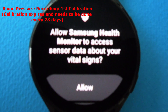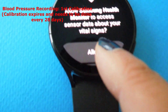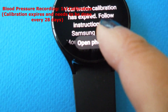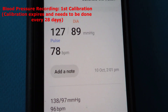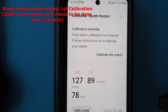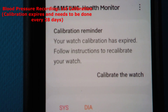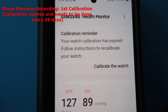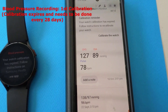The watch is asking me to allow Samsung Health Monitor to access my sensor data about vital signs — I click allow. It confirms the watch calibration has expired and instructs me to follow the recalibration steps. I open the instructions on my phone, which launches the Samsung Health Monitor app, showing that calibration has expired and I need to follow the instructions to recalibrate.